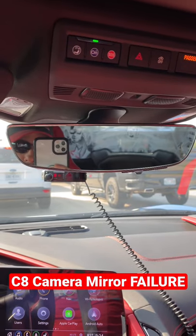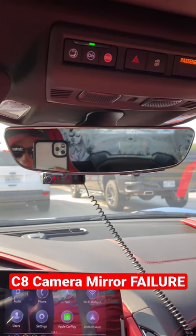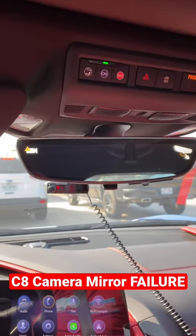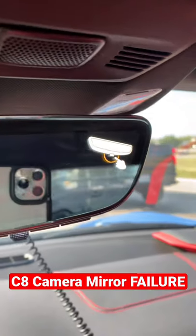Check it out, ladies and gentlemen. My rear view camera mirror is screwed up yet again on my C8 Corvette. Check it out — there's that same old sign showing that it is not working.